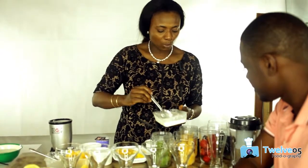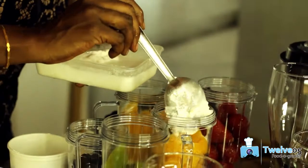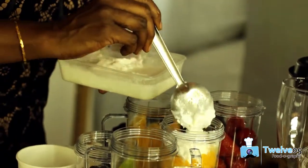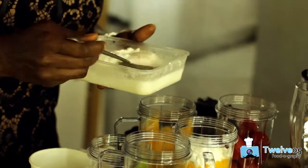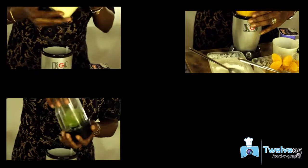I've frozen the coconut milk also. I like coconut, but not just because I like coconut milk — coconut milk is quite healthy. So I'm going to have coconut milk for one layer.